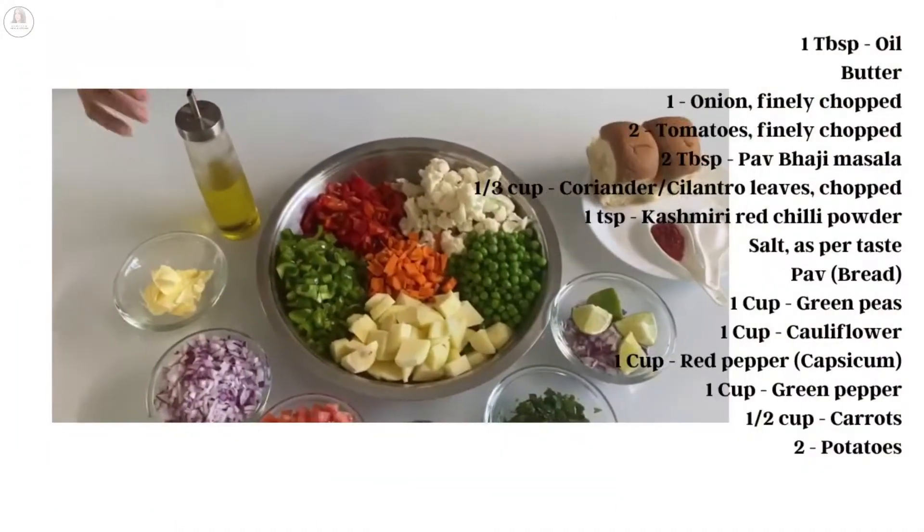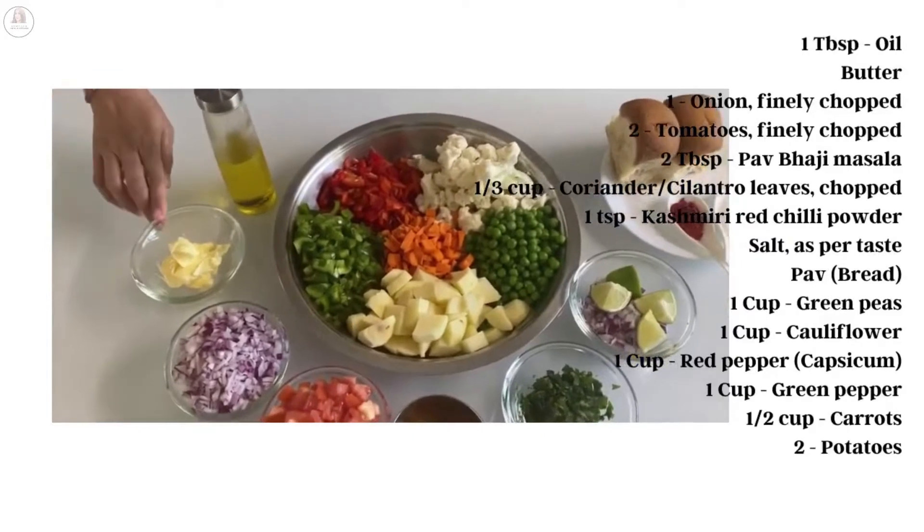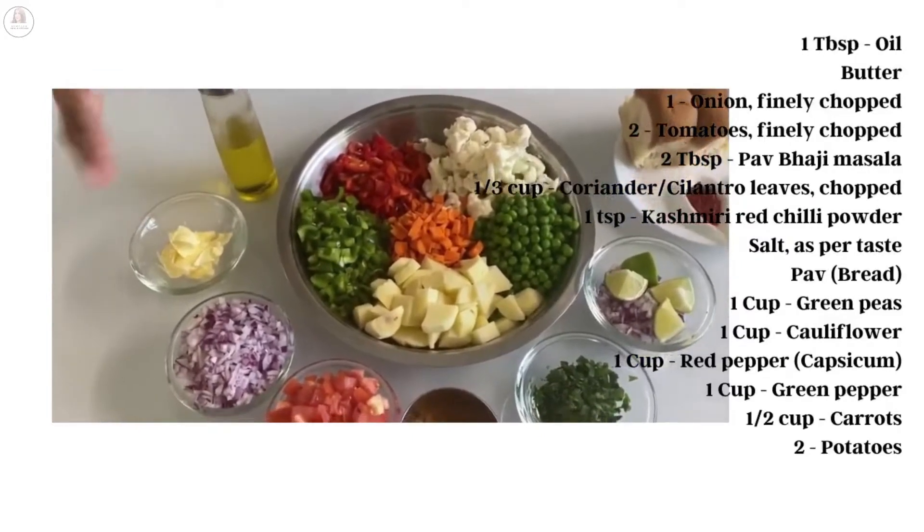Before that, don't forget to subscribe to my channel, like and share this with family and friends, hit the bell icon so you're always notified of any new recipes that I put up. Let's make Mumbai pav bhaji! Let's run through the ingredients quickly. I'm taking oil — one tablespoon or so — and butter. I'm going to use butter for the veg as well as to fry the bread.